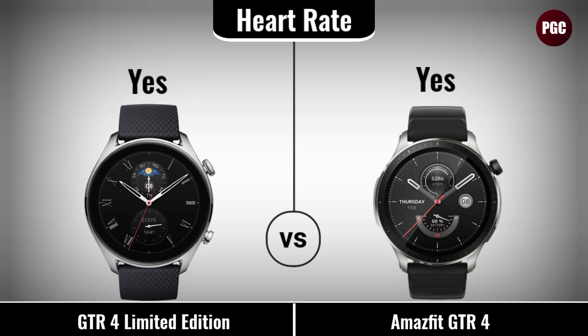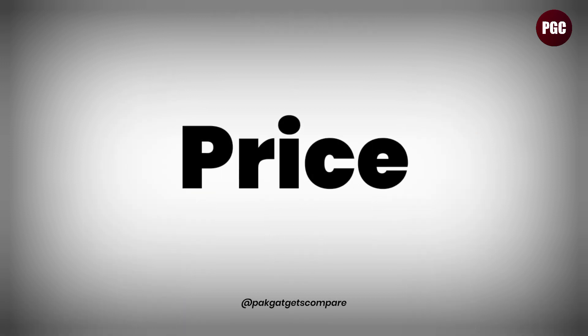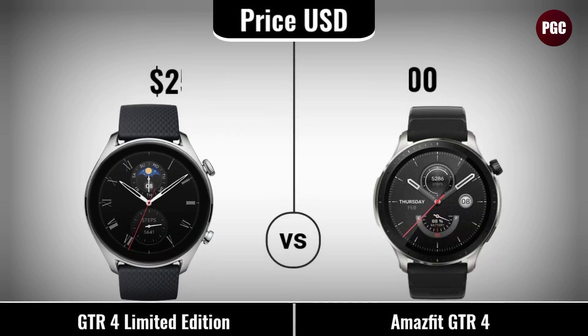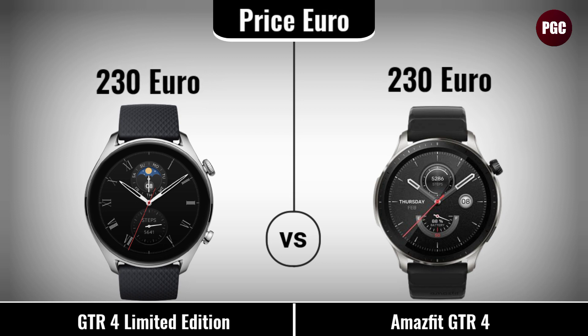Heart rate. Price comparison: has price in USD, has price in USD, has price in EURO.